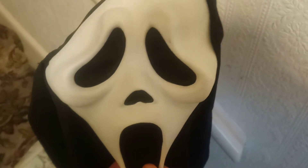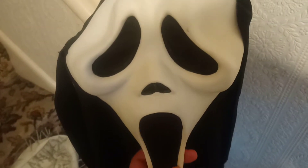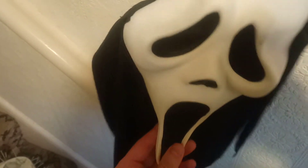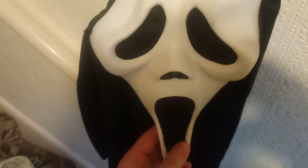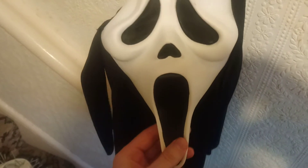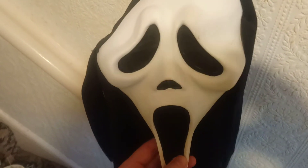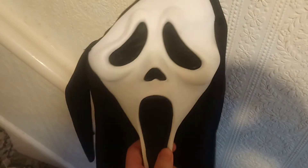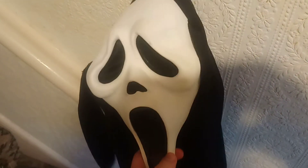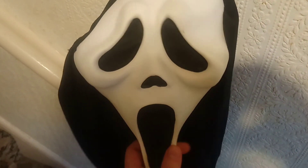Hey guys, Uncle Bob Connor here again with another video. This time I'm going to be looking at the Scream cheap alternative movie mask — Ghostface — which is a pretty good cheap alternative. You can get ones that are really cheap and not very good, and this is a mid-range one that is okay, and this is the one I've got in my collection.